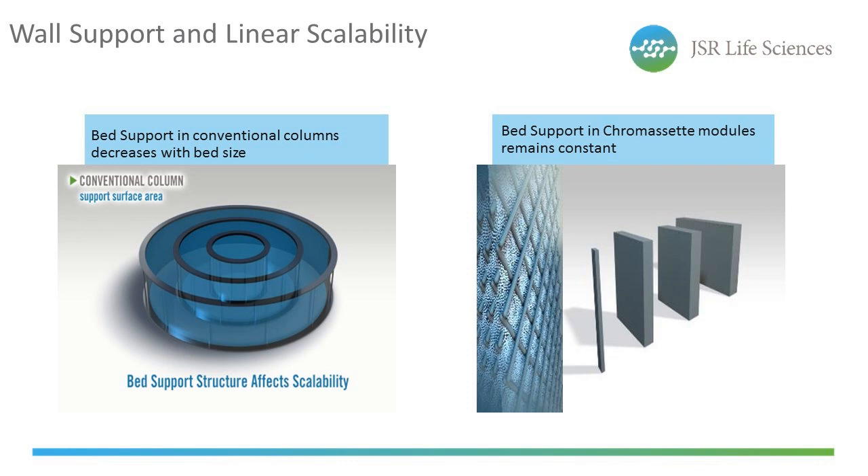The wall effect is a well-known phenomenon in conventional columns — it dramatically decreases as the column diameter gets larger. In other words, support of the resin beads decreases as you move away from the column wall toward the middle of the resin bed. This isn't an issue with the Chromoset cassette. Given that Chromoset's internal scaffold is filled with thousands of pockets that each serve as essentially a mini-column, the wall effect applied to all beads remains constant, even as cassettes are stacked together to scale up resin volume. Each bead is exposed to the same wall support regardless of cassette size or stacking scale.